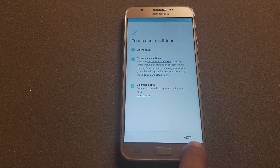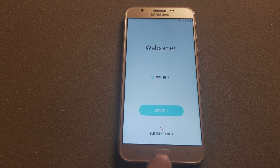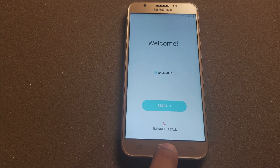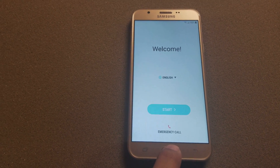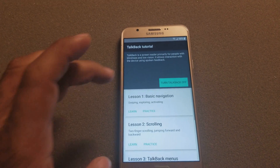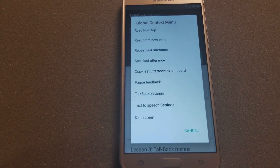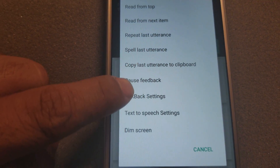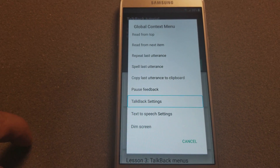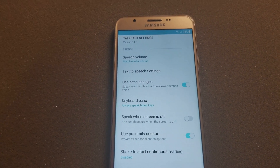We're gonna go all the way back and turn on TalkBack by pressing the home button three times. Once it's on, we're gonna go to TalkBack settings right there.